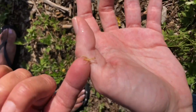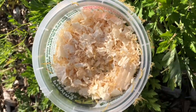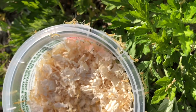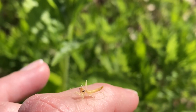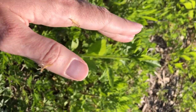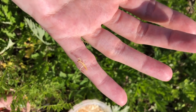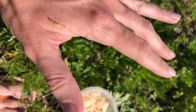Oh my gosh, look at how precious. You're so cute, you're just so cute. I didn't even realize there was two more on my hand — they're so tiny. Baby cuties. All right, guys, it's time to go out and live and be big and strong. Eat some bugs. Do what you gotta do.